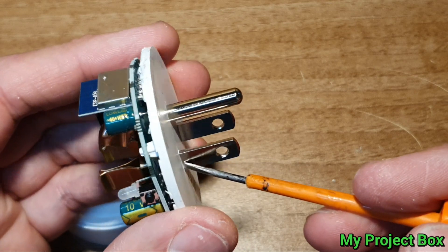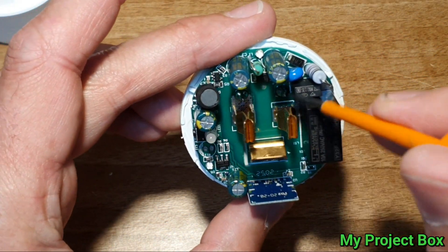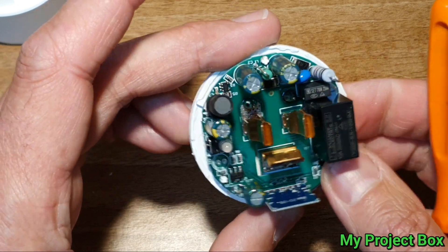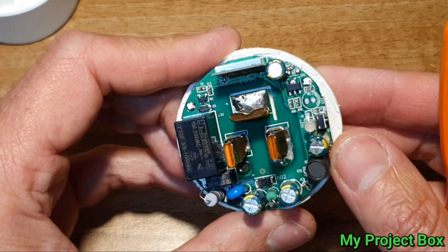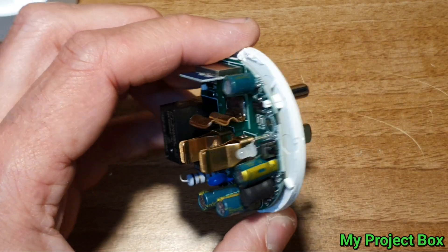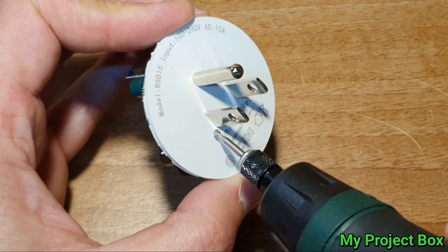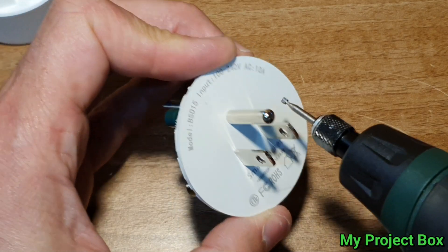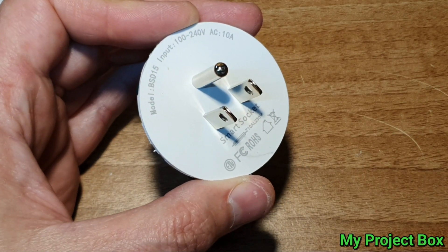Now it looks like to get further in we'll have to unsolder these pins, which I don't think is going to be terribly easy - there's a lot of heat being sinked away. So I'm going to go for the option of using my Dremel, dremeling around there so that a piece stays behind and I can remove this bit of plastic. I shall be back shortly.